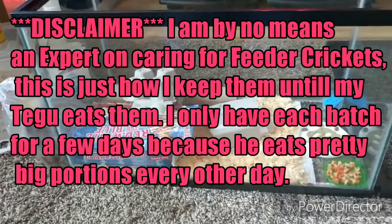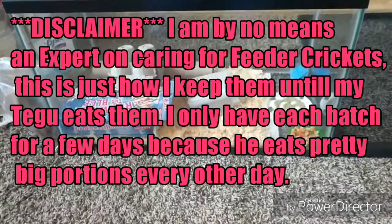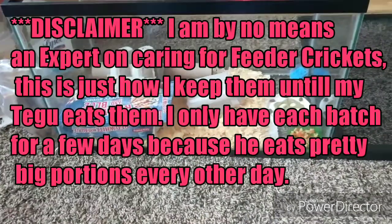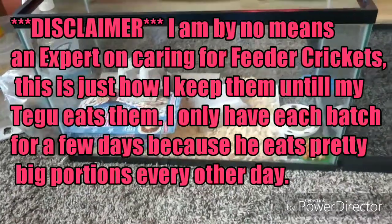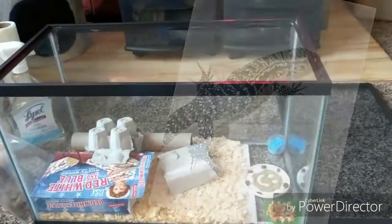I just wanted to do a really quick video on how I keep my feeder crickets. The animal that eats feeder crickets is my tegu — my black-and-white Argentine tegu.